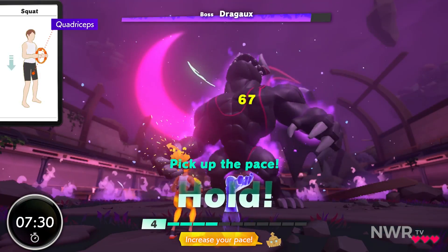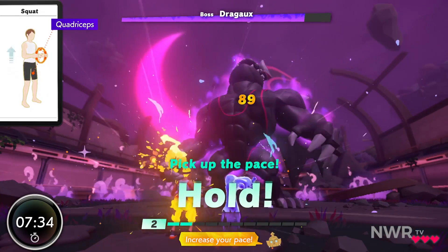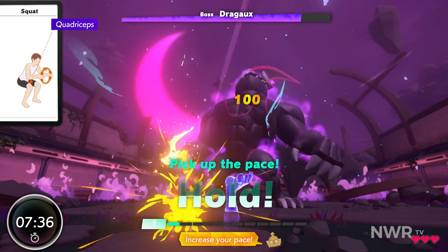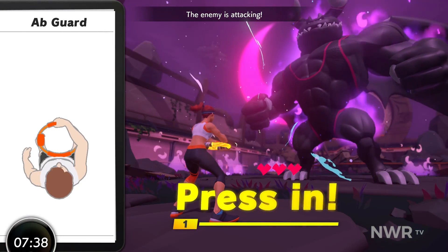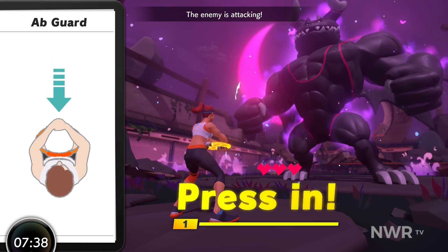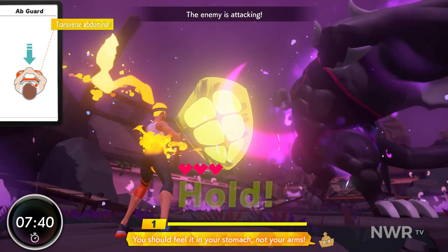Increase your pace. Okay! Come on, one left! Right on! Good, stay focused. You should feel it in your stomach, not your arms.